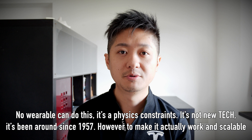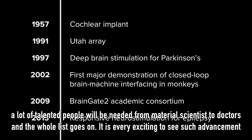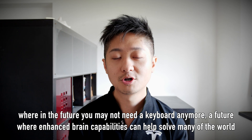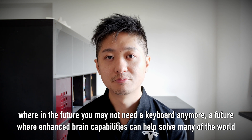This is not new technology — it's been around since 1957. However, to make it actually work and scalable, a lot of talented people are needed, from material scientists to doctors and the whole list goes on. It's very exciting to see such advancements where in the future you may not even need a keyboard anymore — a future where enhanced brain capabilities can help solve many of the world's biggest problems.